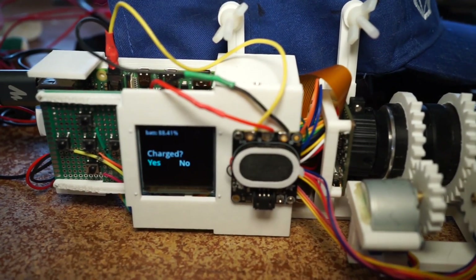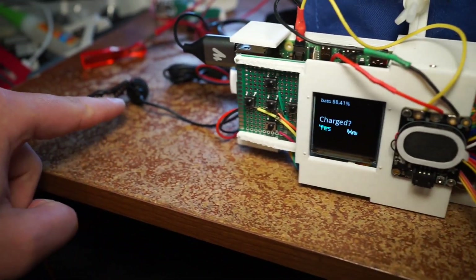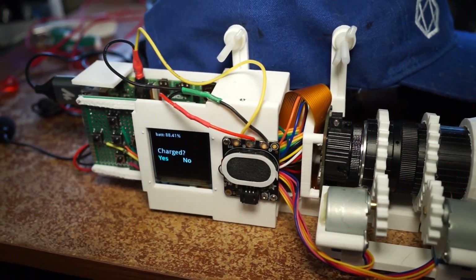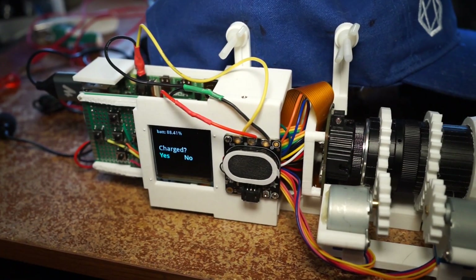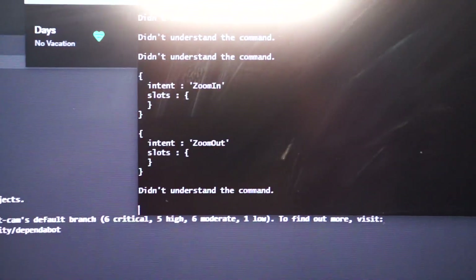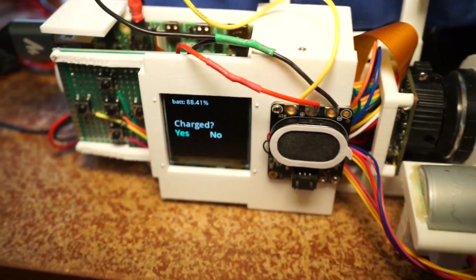Long screen. See where the mic is? It's far away, and it still works. That's great. Zoom in. Zoom out. And there it is. That's great.